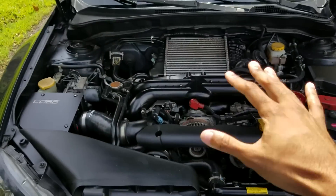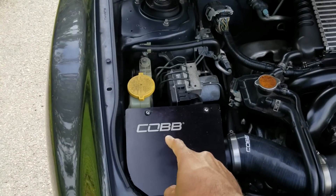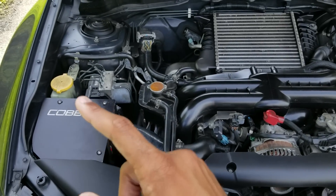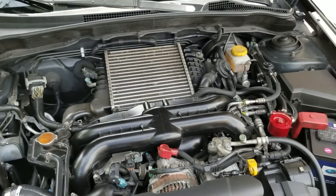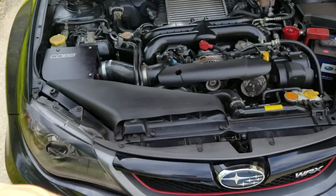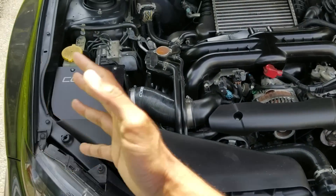Changing anything about this engine requires some form of a tune. Yes, Cobb has tunable maps you can download, but none of them contain something tuned for an actual atmospheric blow-off valve. There are no tunes on there for that — it needs a professional pro tune. And even then, who knows how well that works, but people have done it.